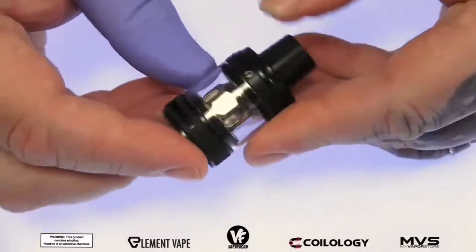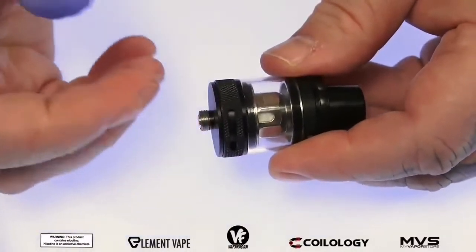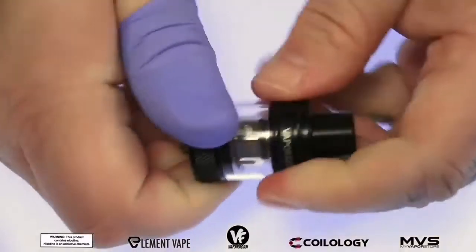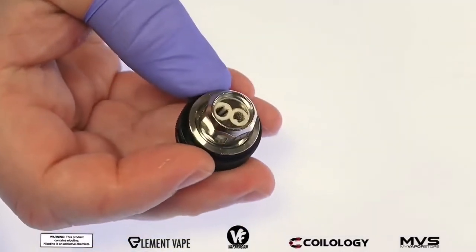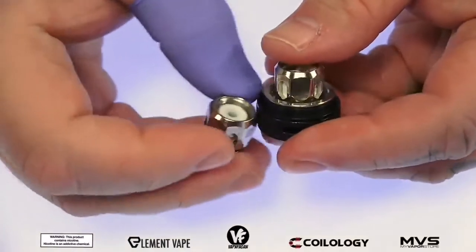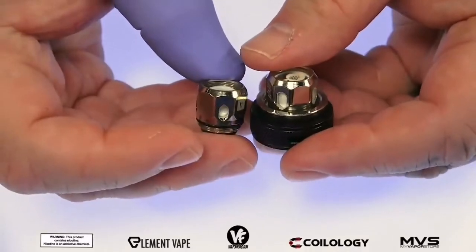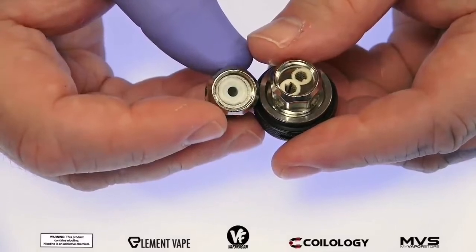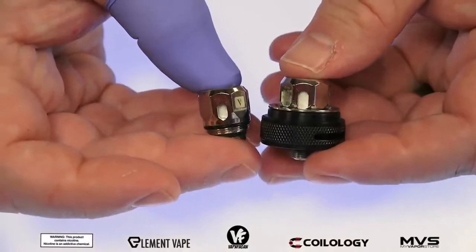On the bottom we've got two airflow holes, each measuring 13 millimeters, and the airflow control ring has knurling on it which makes it easier to grip when unscrewing the base to remove the coil head. They include two coil heads using T-fiber cotton: the 0.15 ohm GT4 mesh coil rated 60 to 70 watts, and the 0.5 ohm GTC cell coil rated 25 to 35 watts.